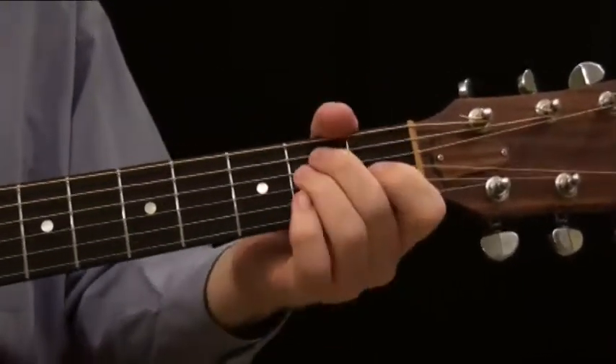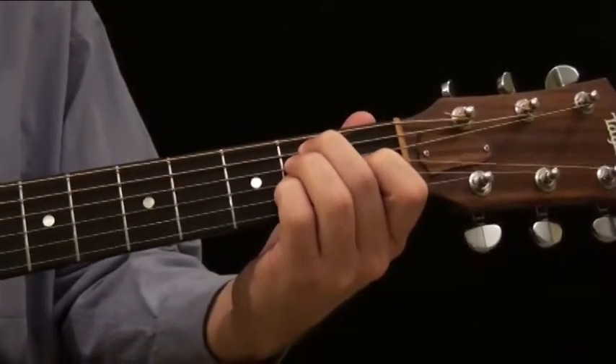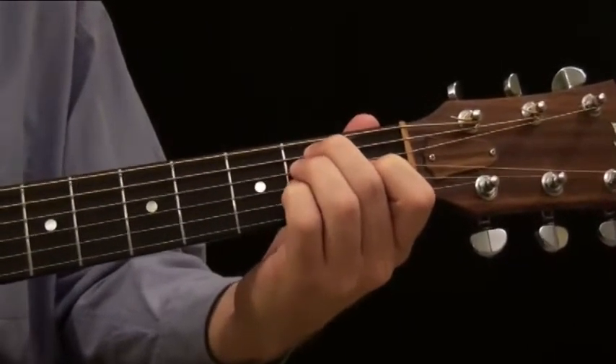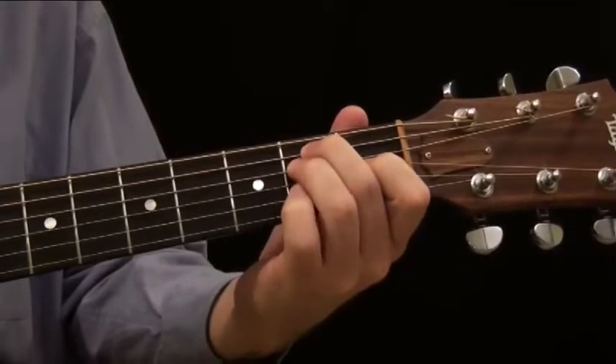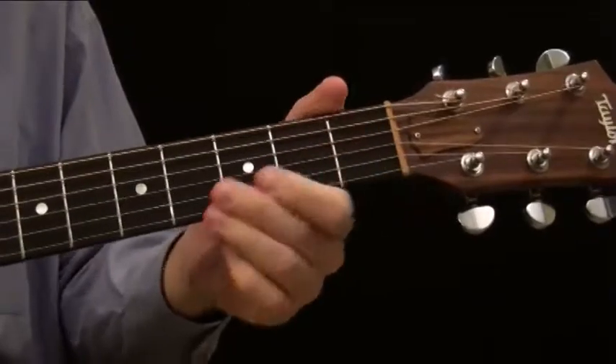With the E, we can create an E sus 4, which we just did. We can't create an E sus 2, so you're limited to just the E sus 4 with the E chord. But on the other three chords I'm about to show you, you can play both a sus 4 and a sus 2.